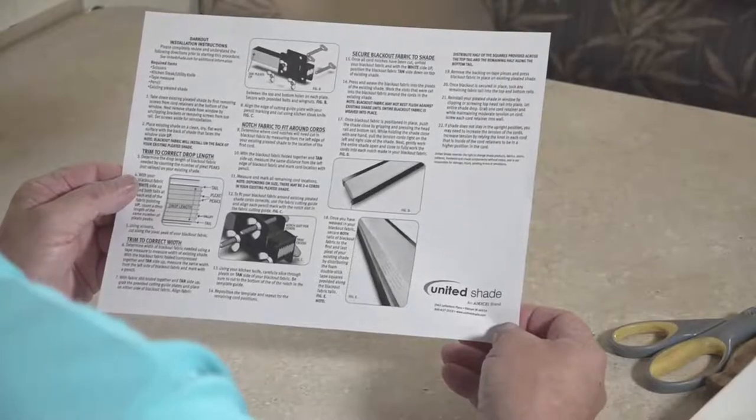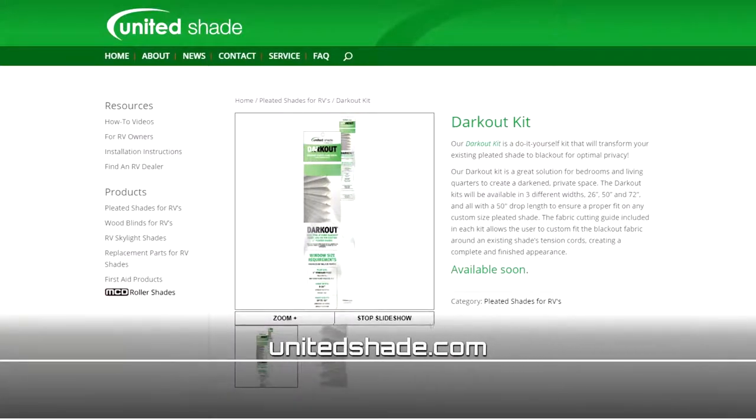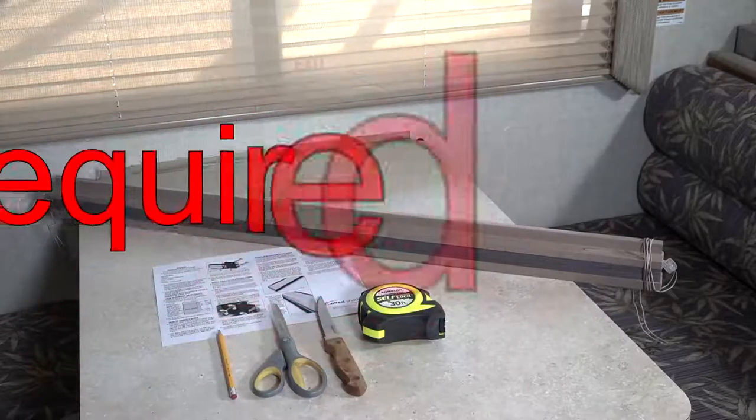Prior to starting, completely review and understand the directions. See UnitedShade.com for additional information.